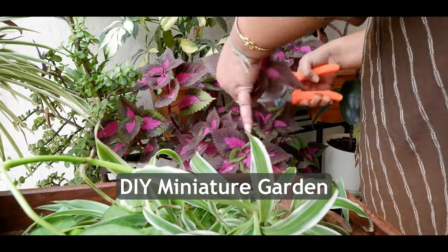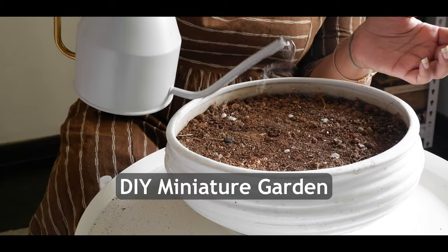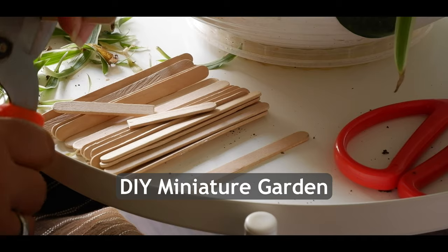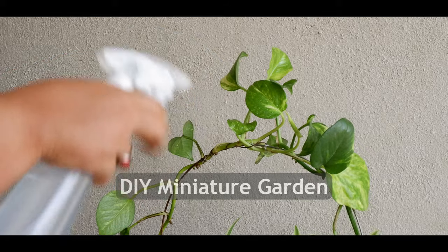Hello everyone, this is Deepshika and welcome to my channel The Blissful Diet. Here I talk about my plants and my home. In today's video, I will share with you how I have created an easy yet beautiful miniature garden for my home.